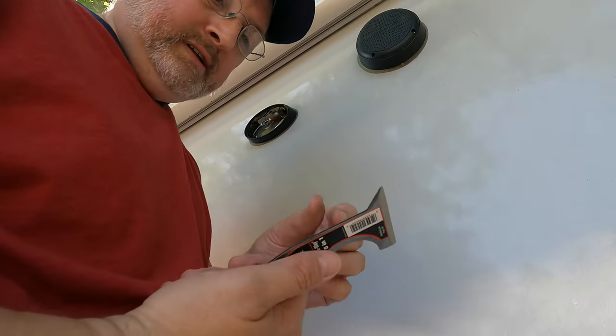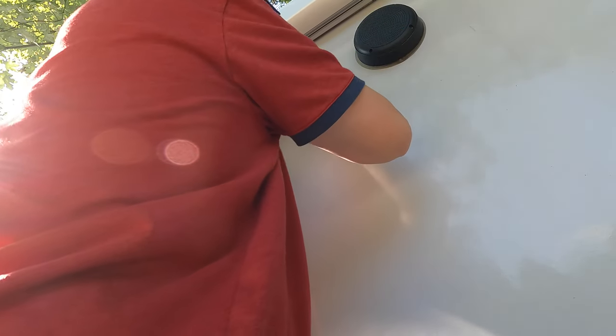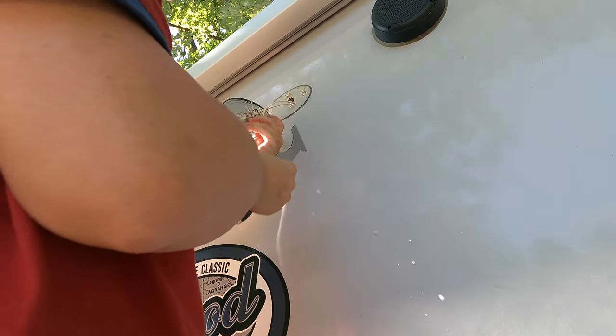I recently bought a new tool. Let's give this guy a try and cut around the seal. Okay, just like that, the little guy comes out.